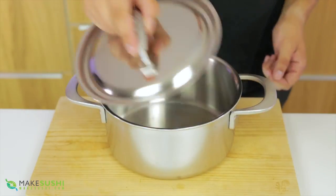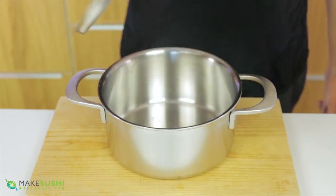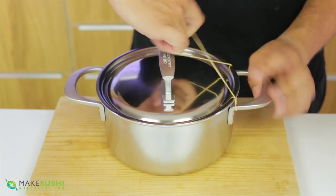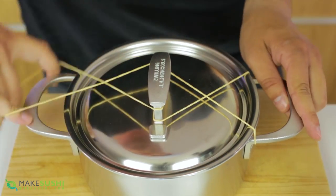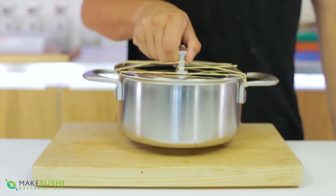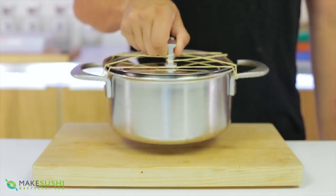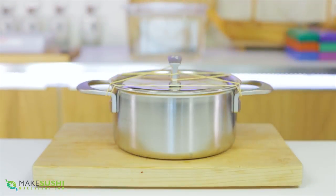Imagine you just cooked a big pot of sauce and you want to transport it, but the lid can fly off and you don't want to dirty a Tupperware box. Just take two elastic bands and place them from handle to the middle handle with a crossover, then place one more elastic band going from handle to handle. The lid is now securely fastened — it is not coming off. You can transport this wherever you want, safe and secure.